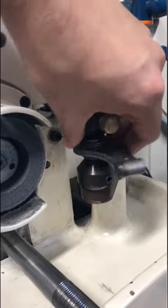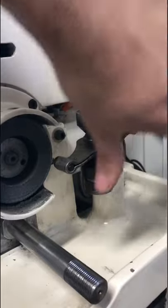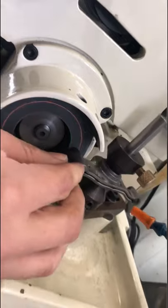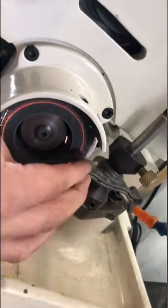The machine features an attachment specially designed for refacing rocker arms, with centering cones to accommodate various shaft sizes. Traversing the machine back and forth allows the stone to follow and grind along the curvature of the wear pad.